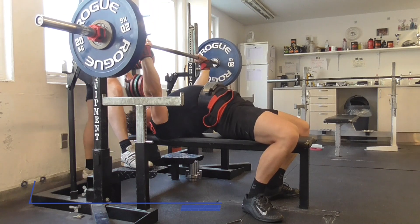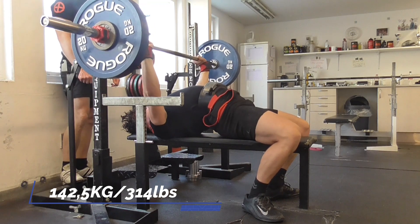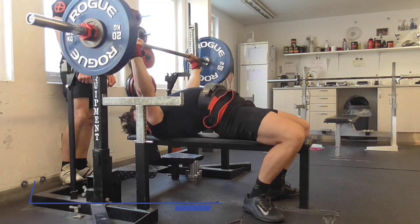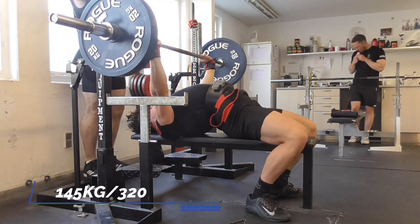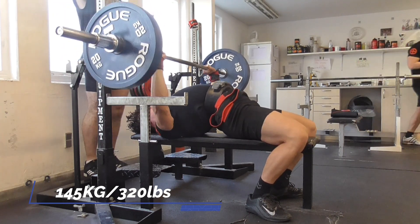I did my first set at 140kg, but that was too low RPE, so I moved up to 142.5. I did 3 reps there and was still below RPE 8, so I moved up to 145 and did 3 reps, which was around RPE 7.5 to 8 — still on the lower end.